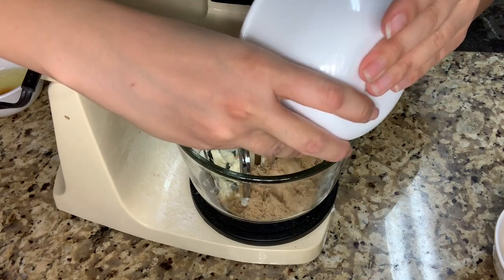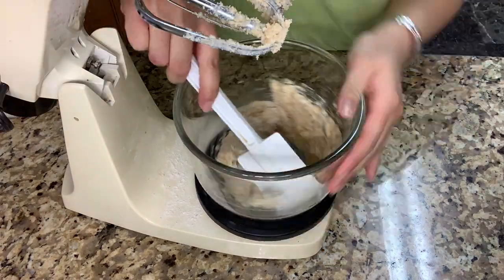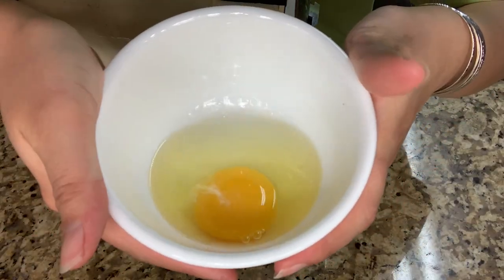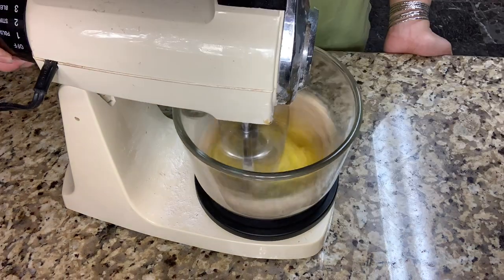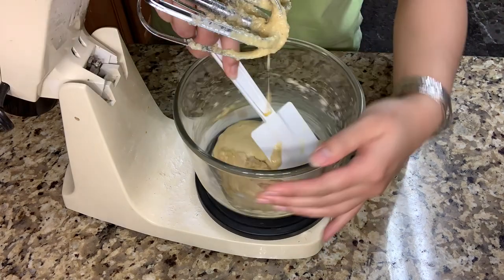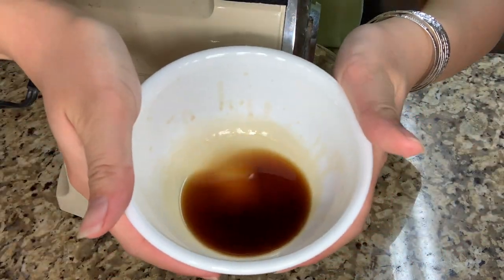And one room-temperature egg, and two teaspoons of vanilla.